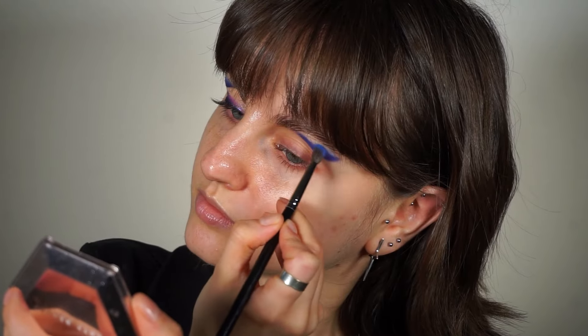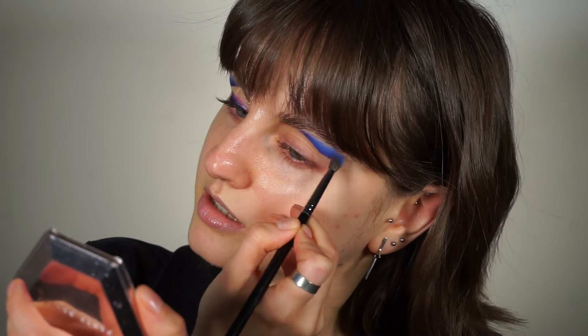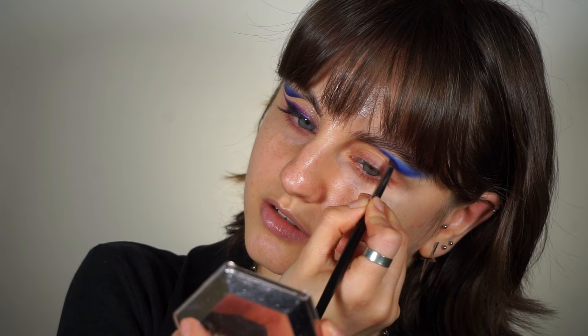I'm going to place this slightly higher up, and then come back to the previous brush with whatever shade is left on it to help blend the two tones into one another.